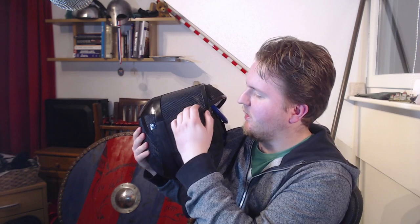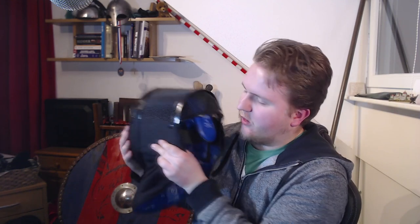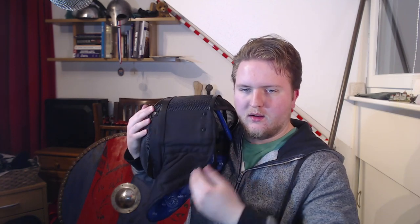Looking at the side of the mask: it has raised padding that is extended further toward eye height compared to most masks, which typically stop lower. As mentioned, it is also longer, so the bib extends further back. The bib is connected to the side of the head section as well.